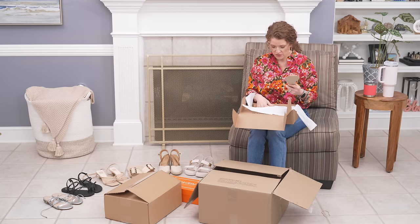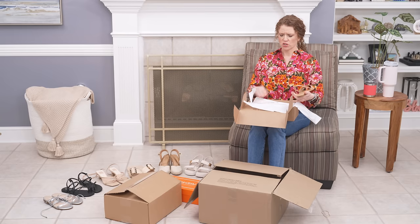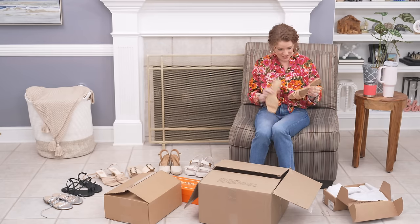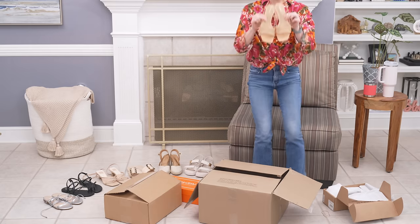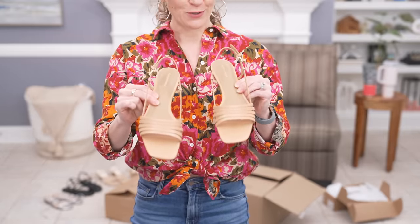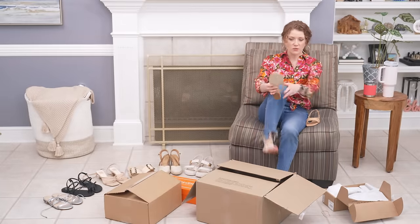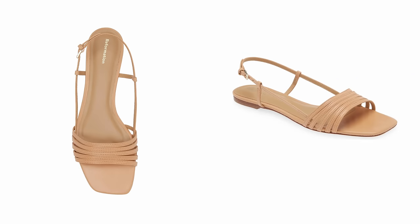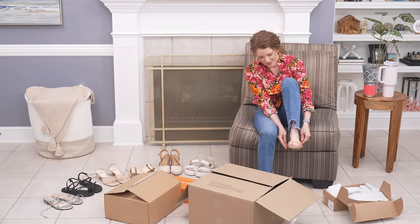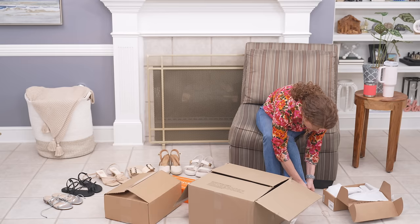I love having neutral colors and I really need a good neutral flat sandal, but I wanted it to still be a little bit interesting. These are so pretty — they are real leather, made in Brazil, and I loved the straps. They have a really low heel. They look a little bit narrow, but I usually have trouble with sandals because my feet are pretty narrow and these are definitely not narrow.